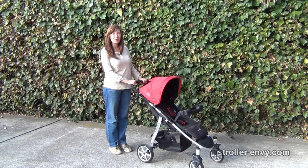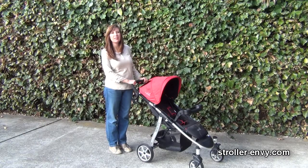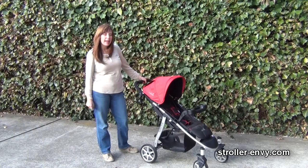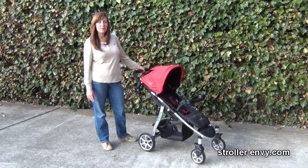Hi, this is Amy Tanatorne with StrollerEnvy.com and this is the Spectra by Summer Infant. The Spectra is a nice lightweight stroller. It comes in just under 20 pounds and it holds your child up to 50 pounds.